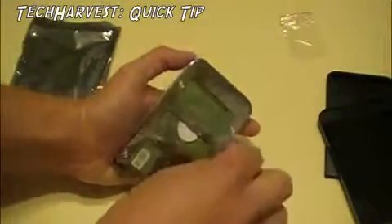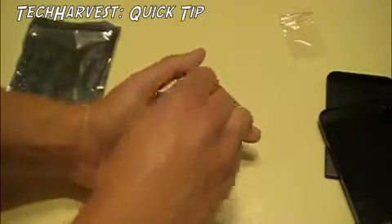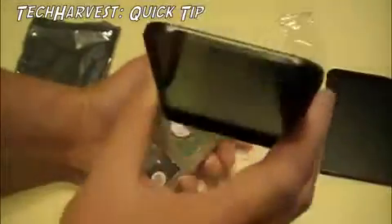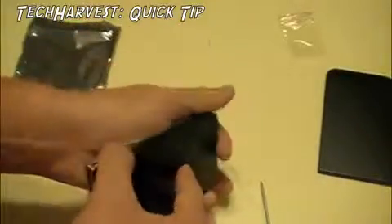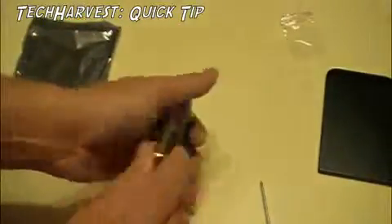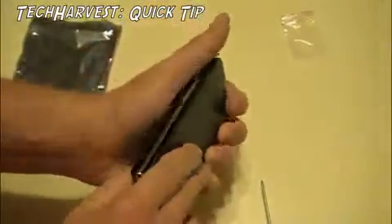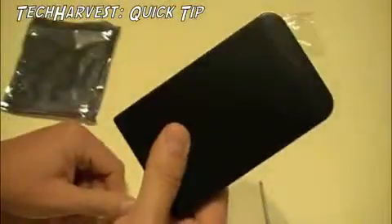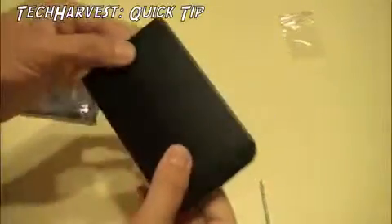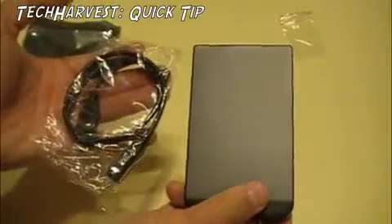All right, we have all our screws tightened down nice. Now you just want to assemble everything back together again — snap that side on, snap that side on, and you're good to go. 250 gigabyte external hard drive. All you have to do is hook it up to the computer and reformat it, and you're ready to go.